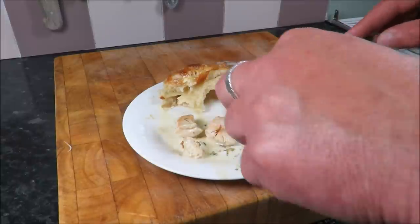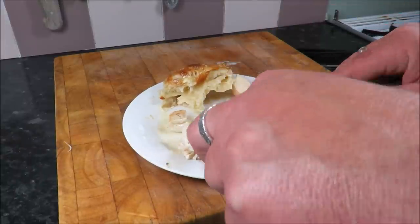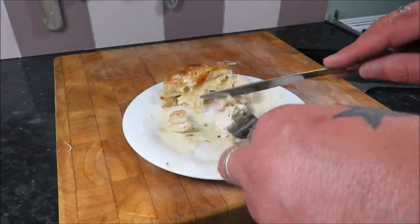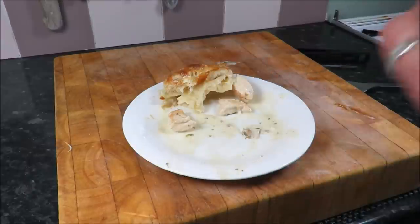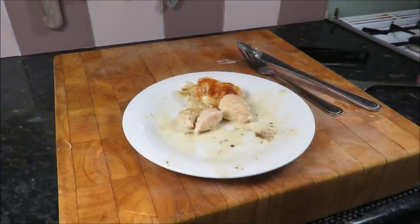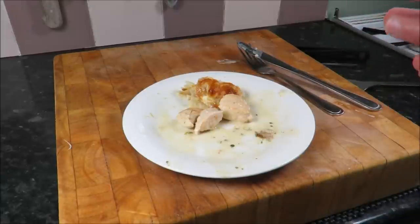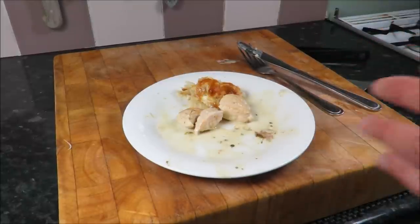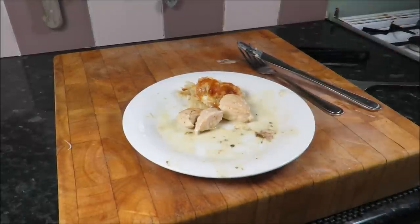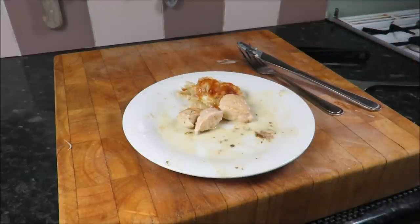That is just a killer combination — the chicken is cooked to absolute perfection. I'm going to have one more mouthful and sum this up. What can I say about that? Just an absolutely fantastic pie. Please guys, have a go at this — go and get yourself some asparagus, English if you can, and give it a go. You've seen how it works: about 30 minutes to prepare, 30 minutes to cook, and you have got a seriously seriously great dish. Absolutely amazing.